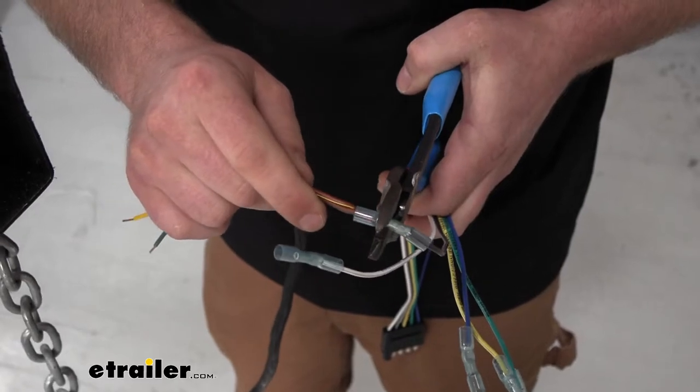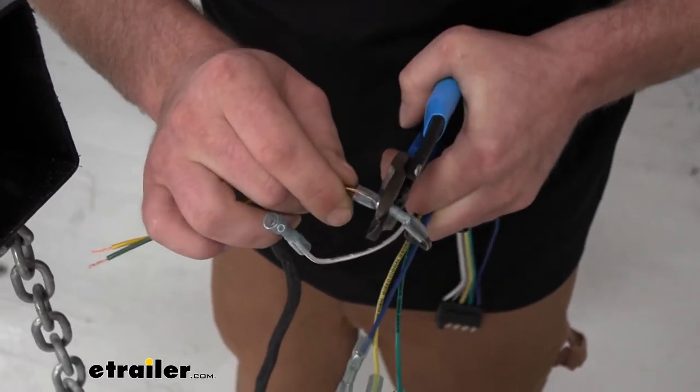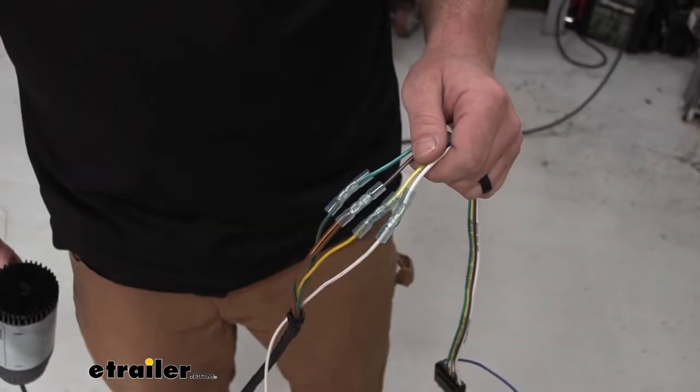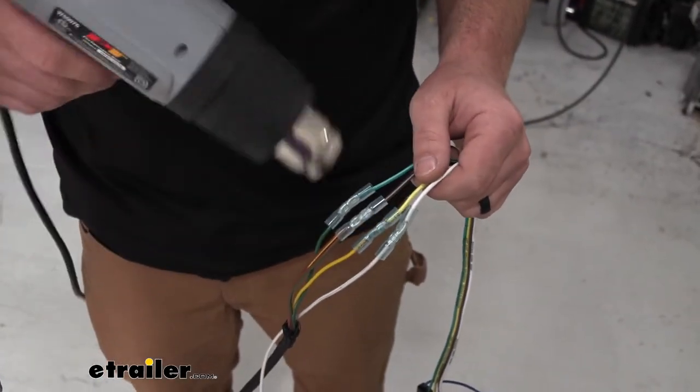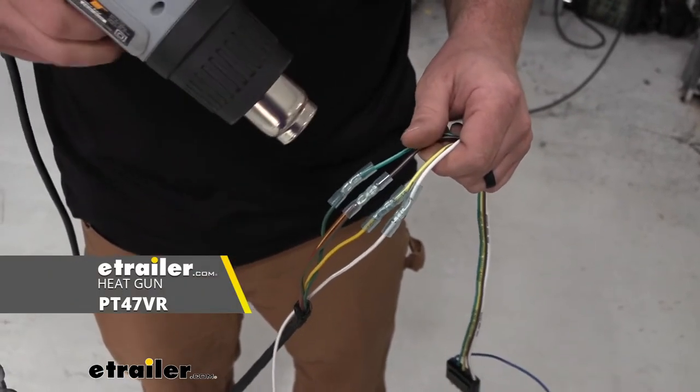Ours is set up a little differently — we have green for right, yellow for left, and two browns for our tail lights on each side. You might have two wires like this or you might have one; with ours I'm just going to twist the tail light wires together and that'll work just fine. Now we can start to hook these up color for color. Once the connections are made and since these are heat shrinks, I'm going to take a heat source and seal up the ends.